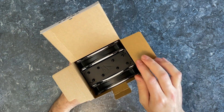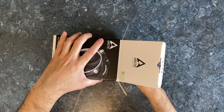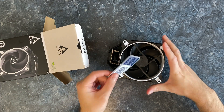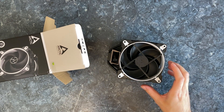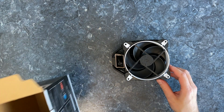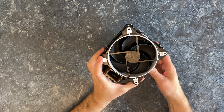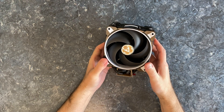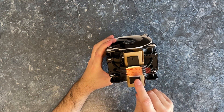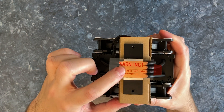Now let's check out the cooler. The box is empty now. Check it out. This is the front side.